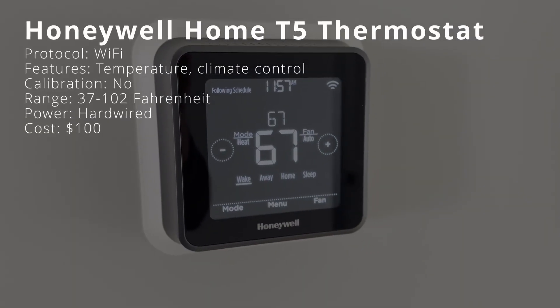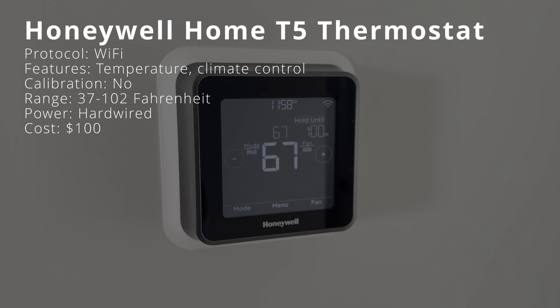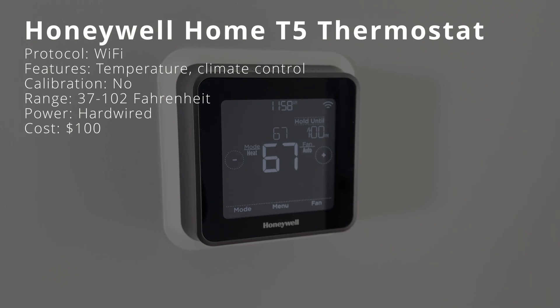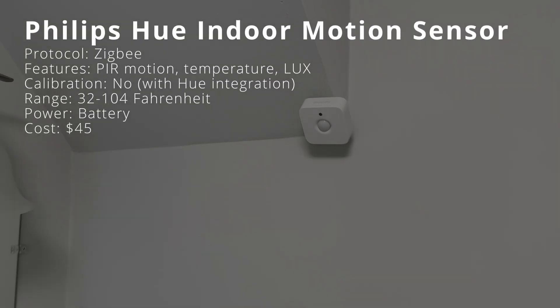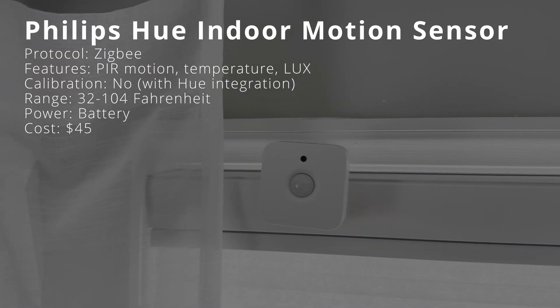The Honeywell Home T5 is the smart thermostat in our home. It requires a cloud connection over Wi-Fi, and its main function is to regulate central heating and air conditioning by measuring ambient air temperature. There is no option to add a temperature offset to adjust the reading in Home Assistant. Its operating temperature range is 37 to 102 degrees, and it's hardwired and wall-mounted indoors, costing around $100. The Philips Hue indoor motion sensor uses Zigbee to connect to the Hue bridge or directly to Home Assistant using a Zigbee adapter. It features a PIR motion sensor along with temperature and brightness sensors, but there is no option to add a temperature offset through the Hue integration. Its operating temperature range is 32 to 104 degrees, operates wirelessly on batteries, and costs $45.